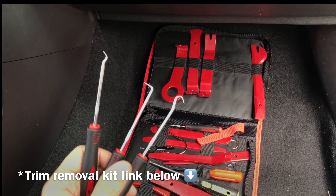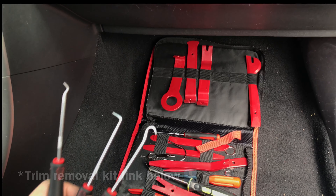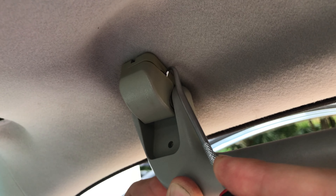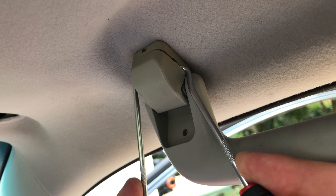Next we're going to need to use a couple of hooks to remove the grab handle on the ceiling of the car. Insert the hooks into the small holes on each side and the plastic cover should come right off.